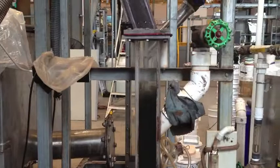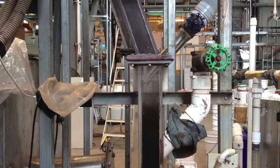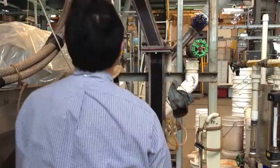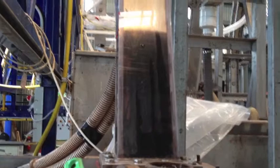Here we go at the start of the second flow rate. We're going to be using water from the previous test, and now particles are again moving up the inclined column.